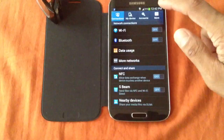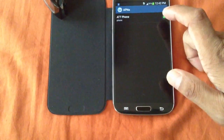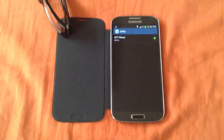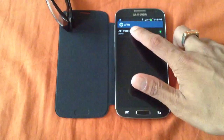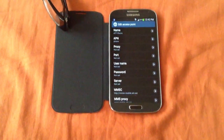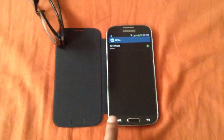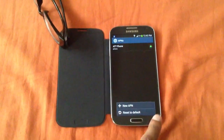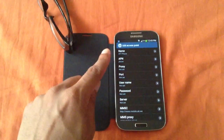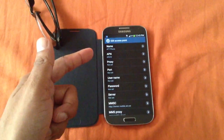Go back to Settings, then go to Mobile Networks, then Access Point Names. As you can see, I have an AT&T 4G LTE APN right here called 'ATT phone' and 'phone' is the APN. To create a new APN setting for AT&T, click on Menu and then New APN. When the new APN screen opens, for the name enter 'ATT phone', and for the APN make sure it's set to 'phone'.